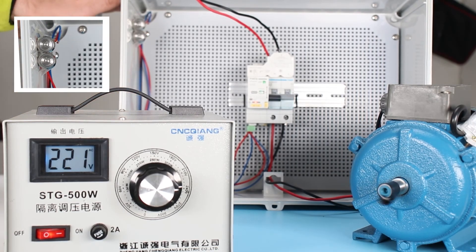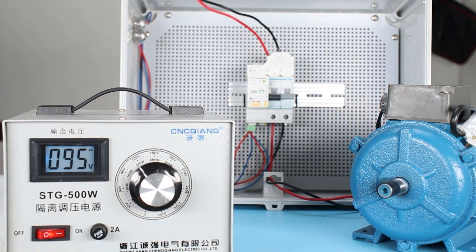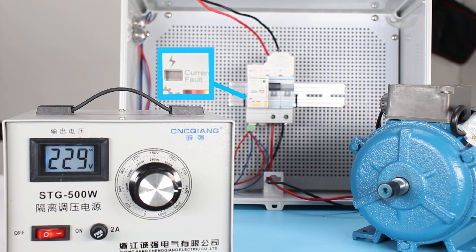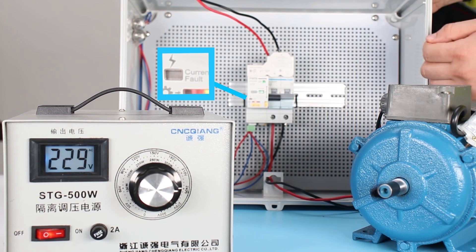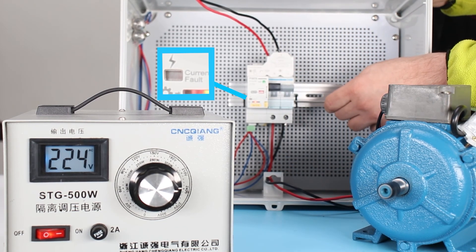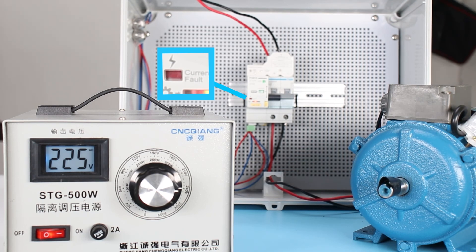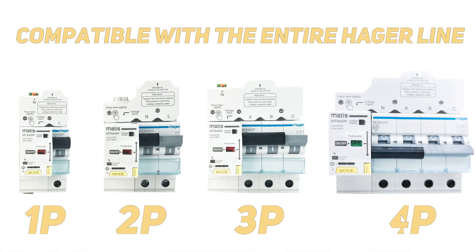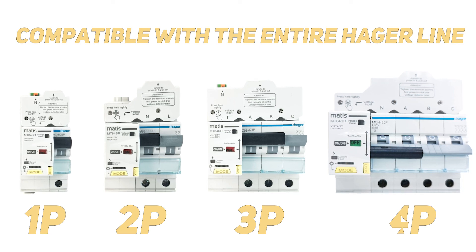Let's test and practice. First, we will create a voltage fault and restore the voltage to the operating range to confirm that automatic switching is possible. If there are no problems in the electrical supply, the device will automatically turn on and resume power supply. The MT84 is compatible with both a one-pole circuit breaker and a four-pole circuit breaker from Hager.